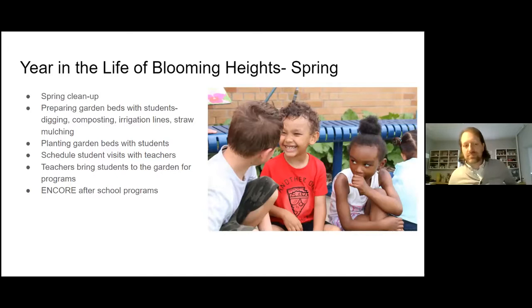What does a year in the life of Blooming Heights look like? Starting with spring, we do spring cleanup right away — we're still doing some of that now along with bed prep and planting, all happening simultaneously. We're preparing garden beds, digging, adding compost, setting up irrigation lines, and mulching with straw. We're planting the garden beds and trying to do all of this with our students as much as possible, integrating all the processes of maintaining a garden when students come out to visit. Scheduling student visits with teachers is a big part of the job.